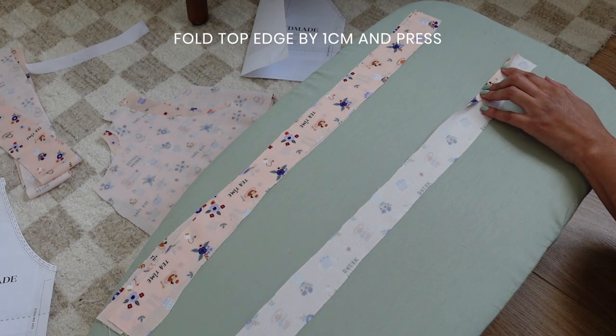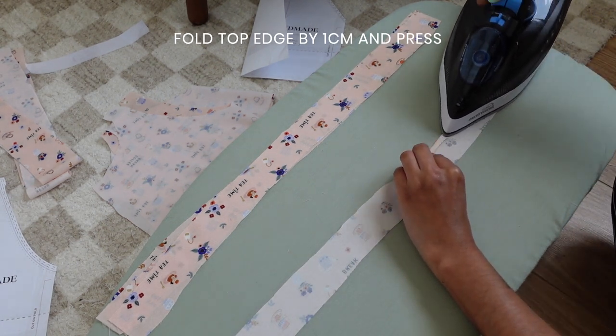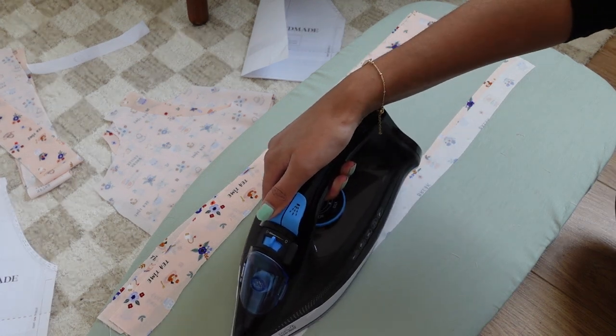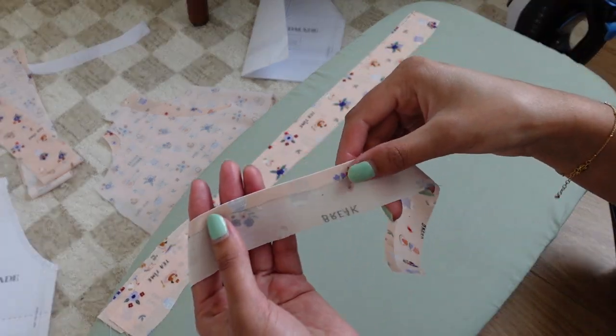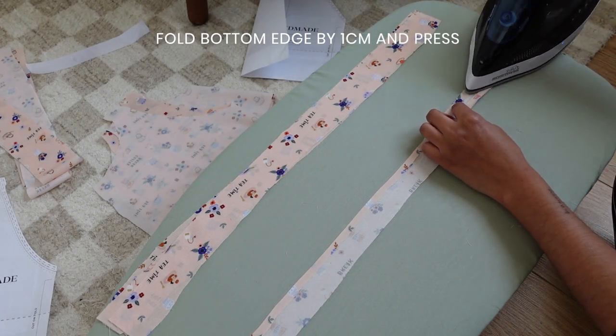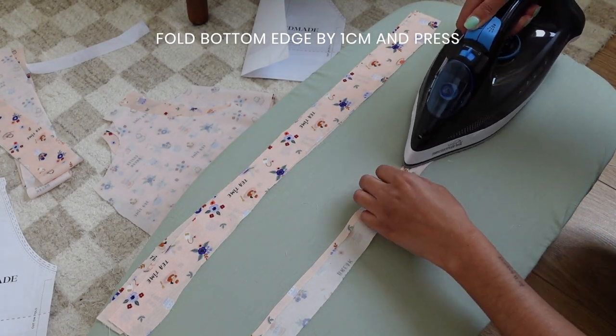Fold the top edge of the strap towards the wrong side by one centimetre and press along the entire edge. Then fold the bottom of the strap towards the wrong side by one centimetre and press along the edge.